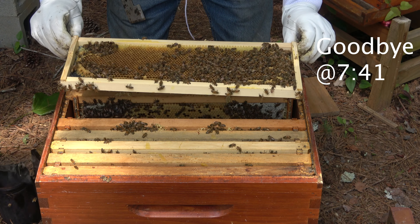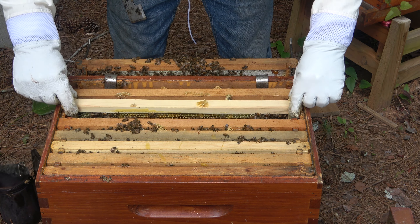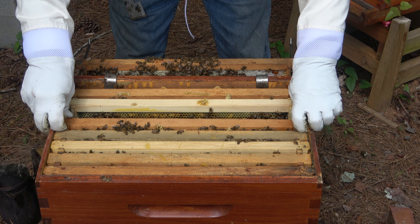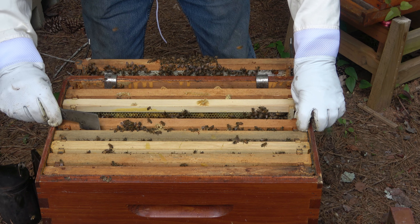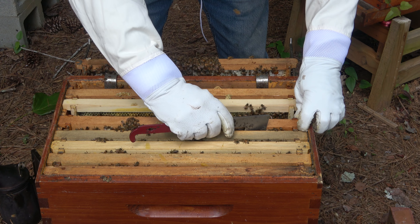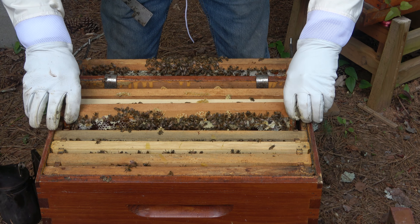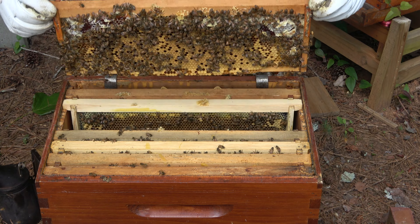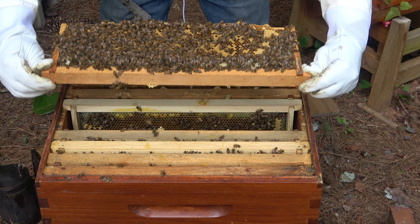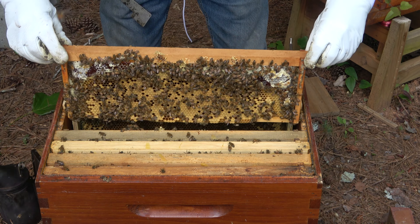There are a lot of brood in here, which is a good thing. I don't think we need to find the queen, but I do have another hive that needs some eggs on a medium frame. So if I can find a frame of eggs, I'm just going to go ahead and take the eggs from here. This queen has got a beautiful pattern on both sides — gorgeous. But these bees are angry, they're not happy that I'm in here. I don't see the queen yet.